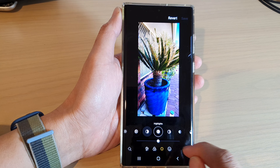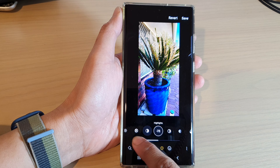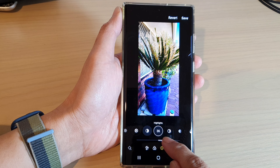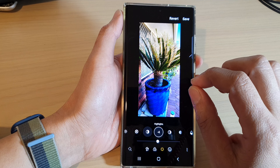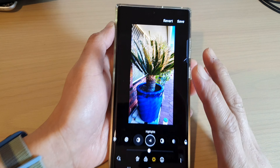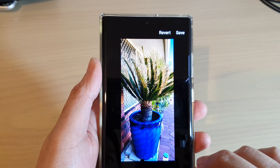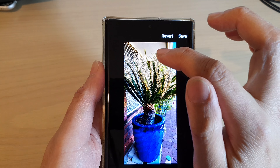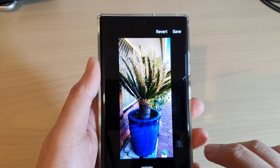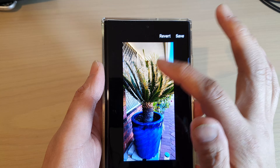At the bottom here, you can drag on the slider bar to the right or to the left to change the highlight color. It does only make subtle changes to the photo color. If you notice carefully at the top here — if I drag the slider bar to the right, you can see the color will become brighter. If I drag it to the left-hand side, it will become darker in this area here.